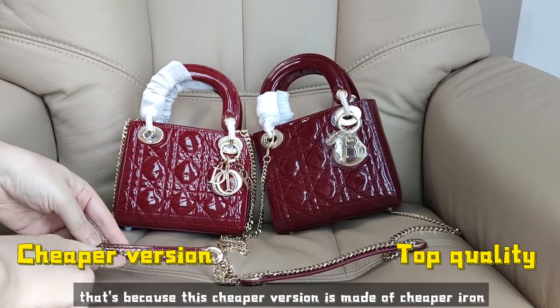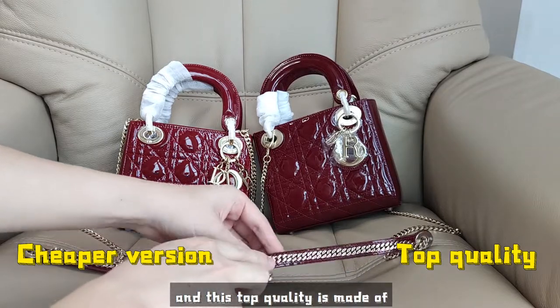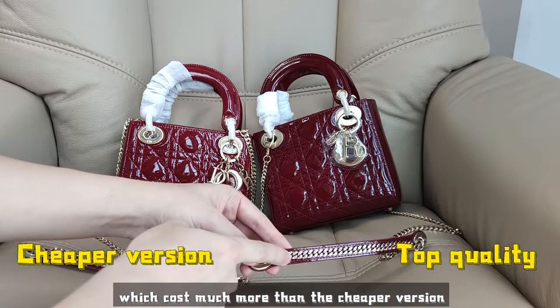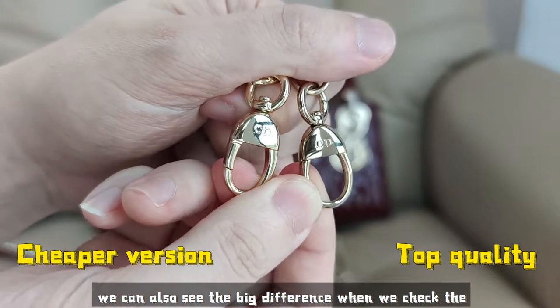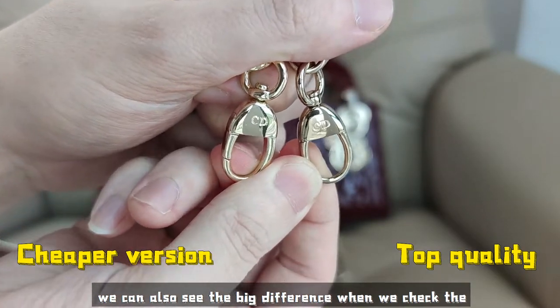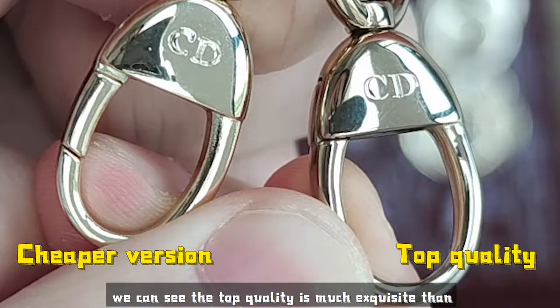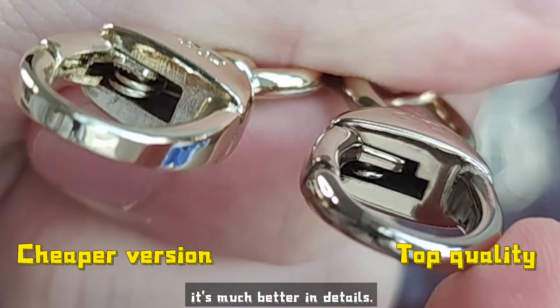That's because this cheaper version is made of cheaper iron, and this top quality is made of alloy, which costs much more. We can also see the big difference when we check the metal very closely — the top quality is much more exquisite than the cheaper version, and it's much better in details.